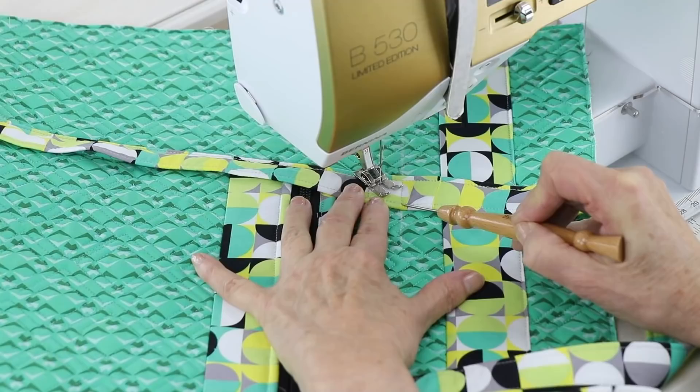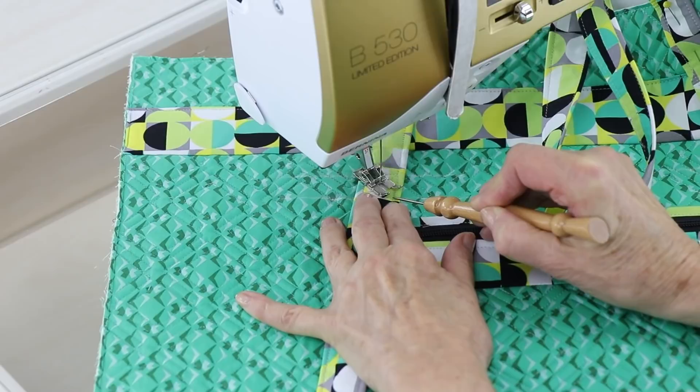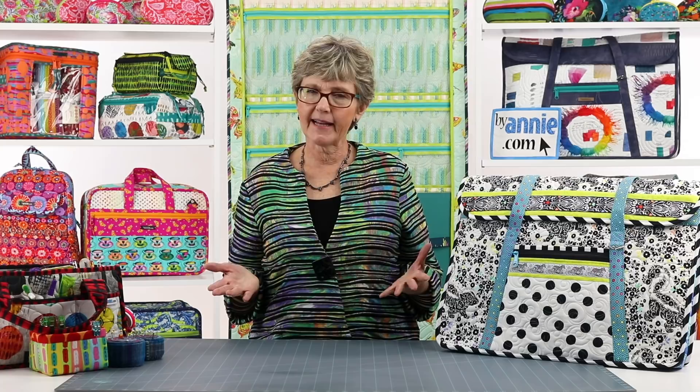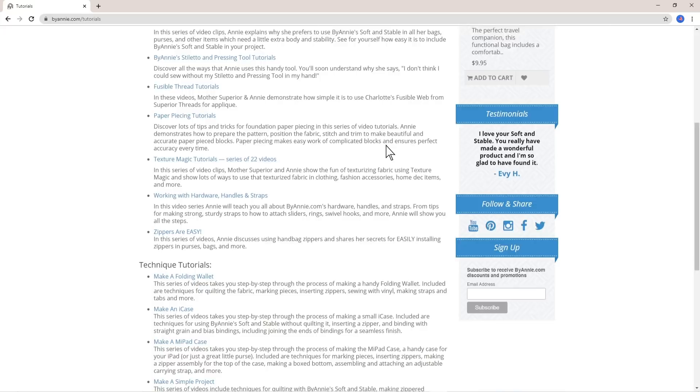Note that the add-on video doesn't replace the pattern. Rather, it enhances your sewing experience, ensuring that you are successful and teaching you our best techniques. The clear and complete pattern instructions, combined with the add-on video, make Tools of the Trade a pattern that can be accomplished by confident beginners to more advanced makers. If you're brand new to ByAnnie projects, you may want to make the small bag first. The process is exactly the same for both sizes, but the smaller pieces will be easier to maneuver. The project is very straightforward, and if you need help, the add-on video and other video tutorials at ByAnnie.com will walk you step by step through the more unique or challenging aspects.